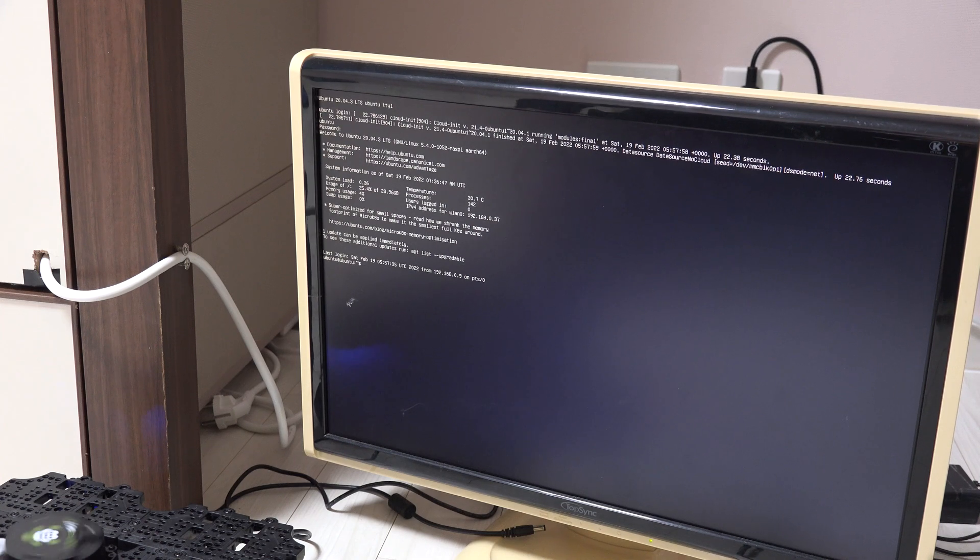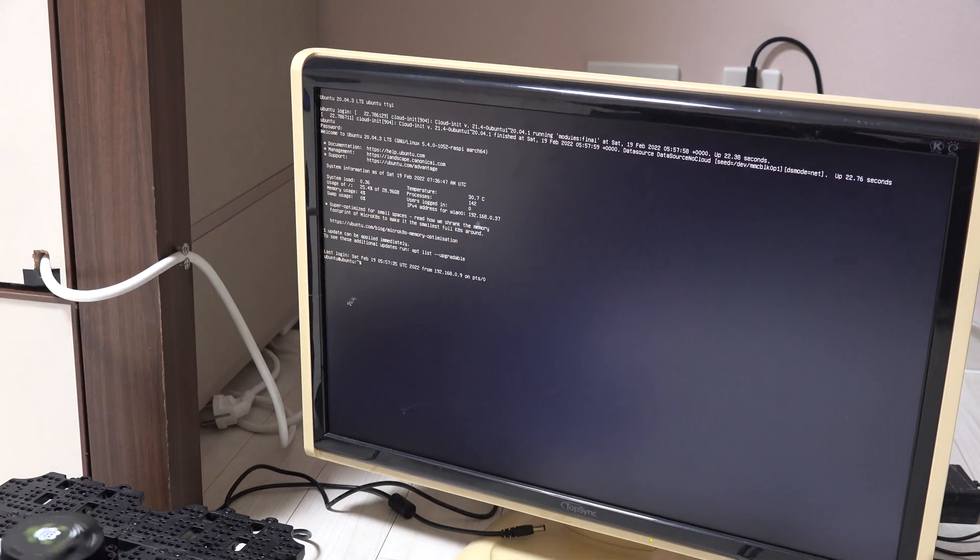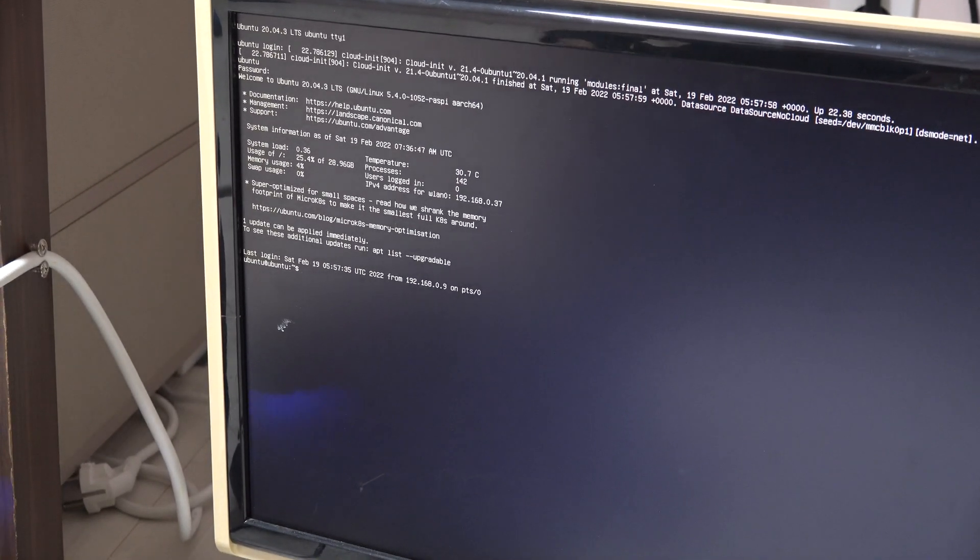You have to memorize this IP address. If you launch bringup with this monitor and keyboard, you don't have to worry about it. But it's really annoying to plug in the monitor and use this keyboard just to launch the bringup node. It's better to remote control your Raspberry Pi from your own computer, so it's good to memorize the IP address.